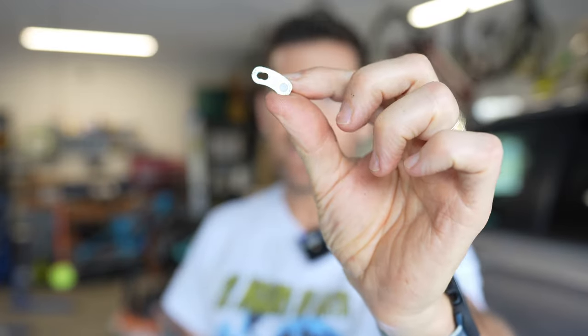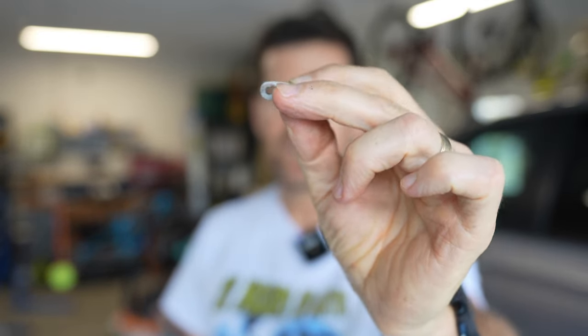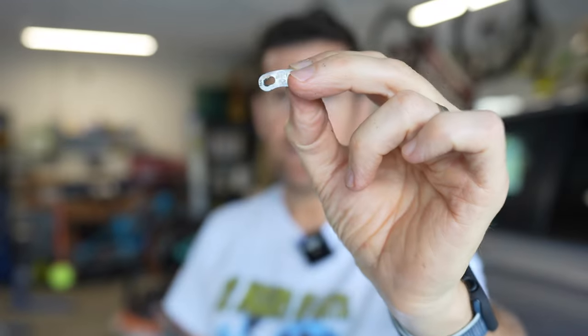One thing that's minor but I do like on the SRAM quick link — it's kind of an off color, that oil slick color, and that makes it easier to spot on the chain. I had to spin the chain around a bunch of times to finally locate the KMC quick link to put it in the right position to pop it into place. Very minor, but it blends in really well.